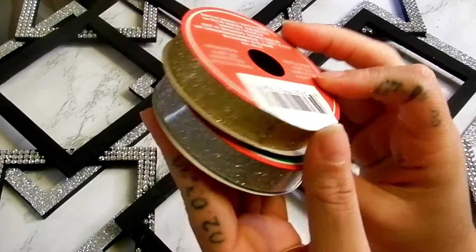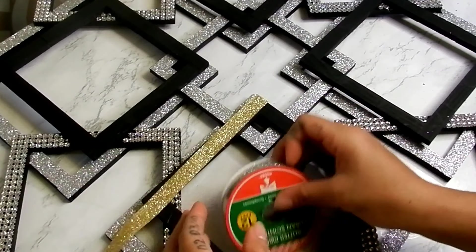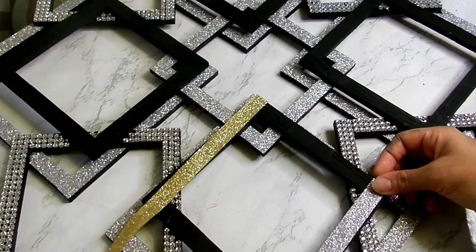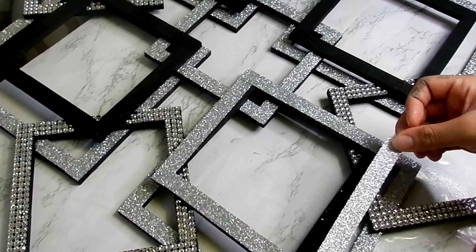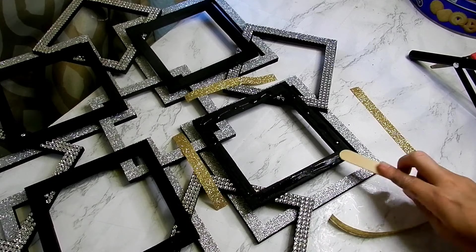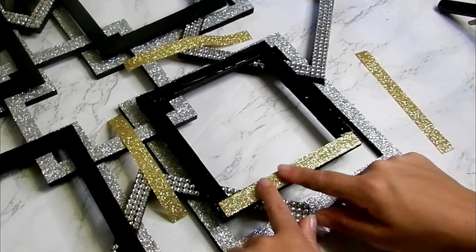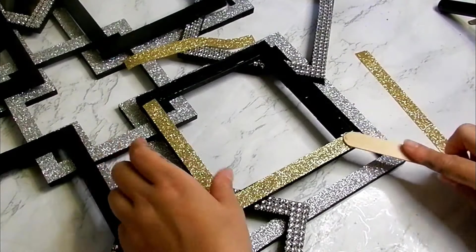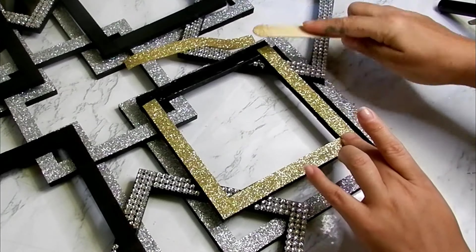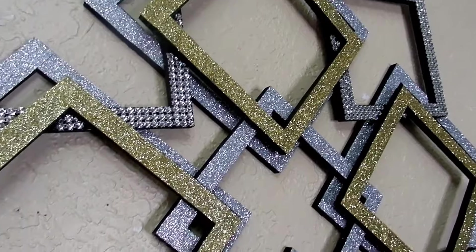So here I have my two options — my gold glitter ribbon and my silver glitter ribbon. I'm just going to play around with a square to see how I feel. And here's the look of my silver and gold wall art.